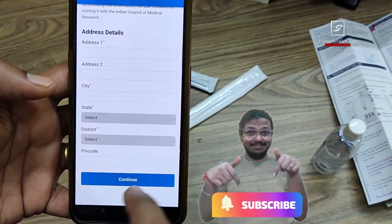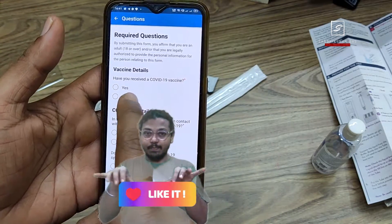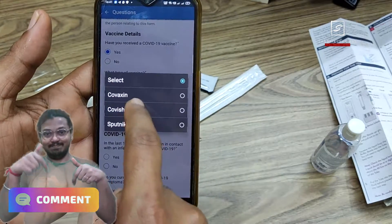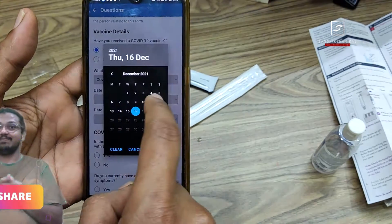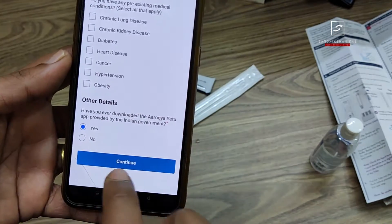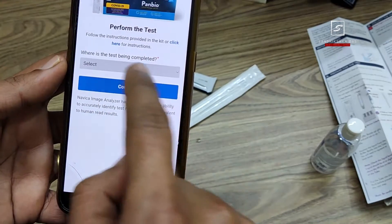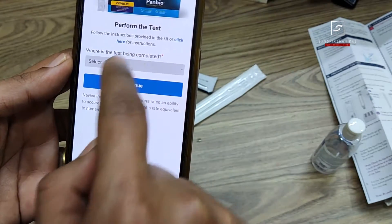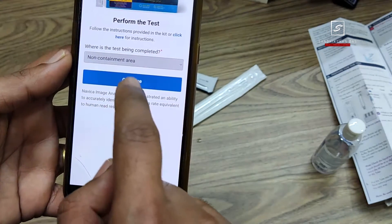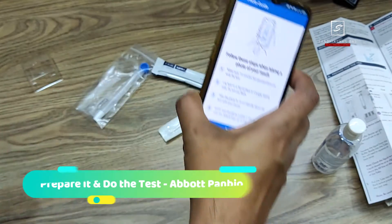Provide a few details: your address, and your other number is optional. Then answer whether you have received a COVID vaccine — yes — and select the vaccine type. You can enter your second vaccination date or leave the rest of the fields and click continue. Then indicate what type of area the test is being completed in — select non-containment area — and click continue.